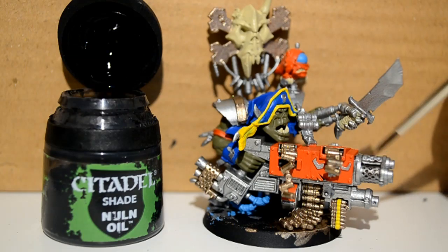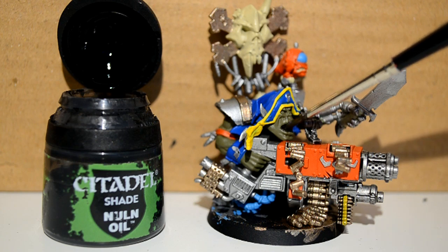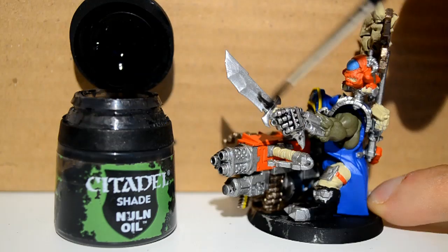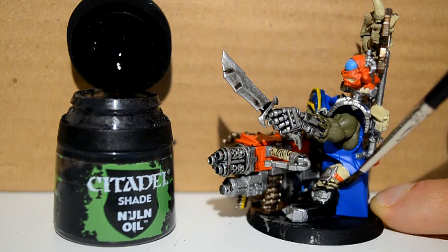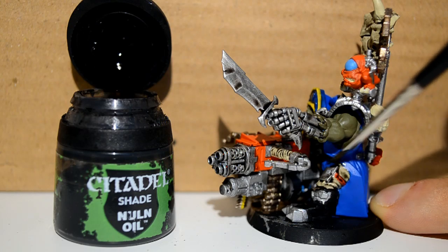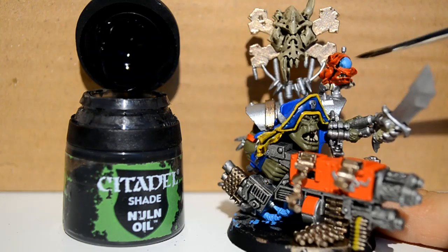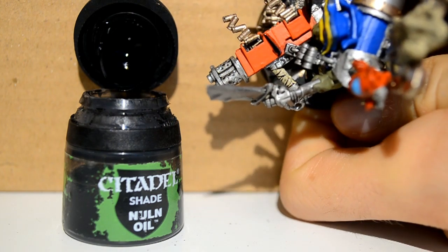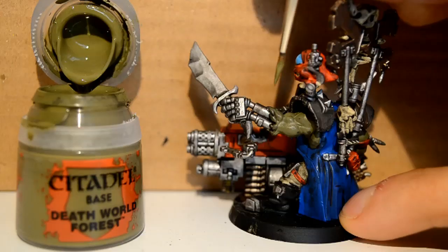Then I go over to my shade — the shade I'm using today will be Nuln Oil — and I basically just apply this over all the metallic parts of the gun, just get it in all the gaps, get it on his teeth, on the yellow, on the boss pole because it works great with the bone. Do a nice even layer on the sword — you don't want it to be too blobby there. Get it in all the gaps and cracks on the coat, though don't just splat it all over, because the main colour of the coat is still going to be the Kaldor Sky. Then just get it in the lines of the gun casing — don't cover up the whole red.